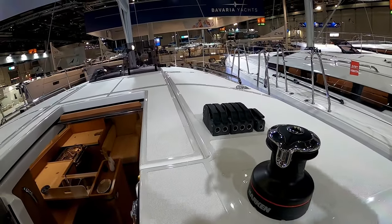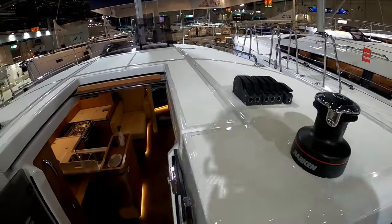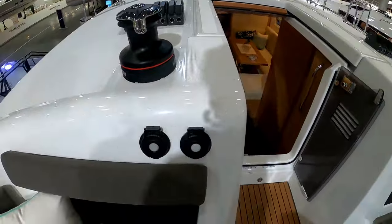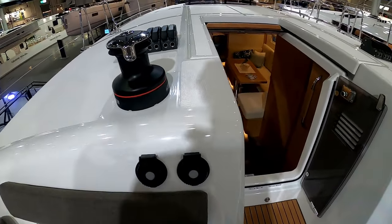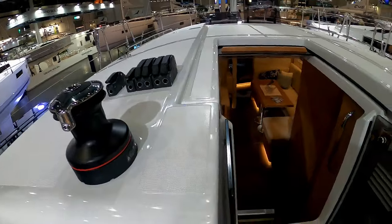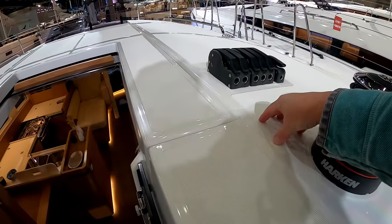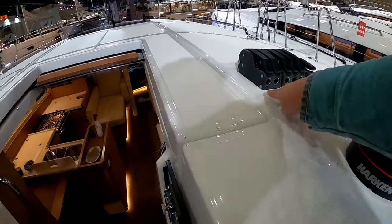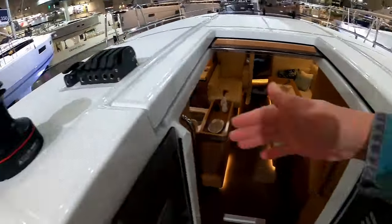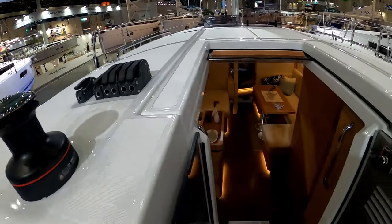I'm pretty sure the 410 comes with inline reefing — they have optioned this out which is definitely a bonus. On the port side you have a two-speed electric winch. If you had a wheel block or something on here you could just bring a line straight across to it — two electric winches and away you go, party time.